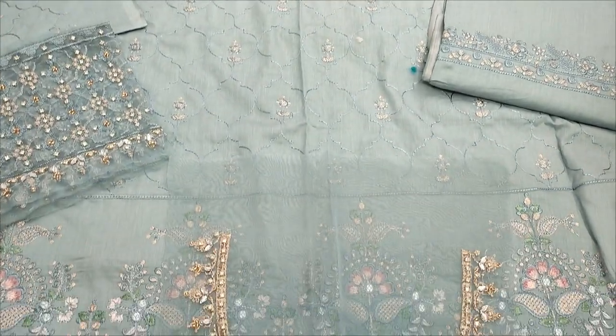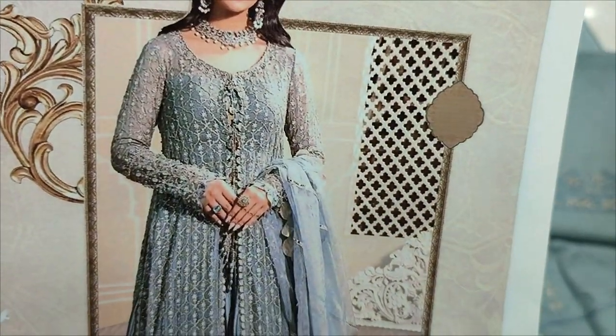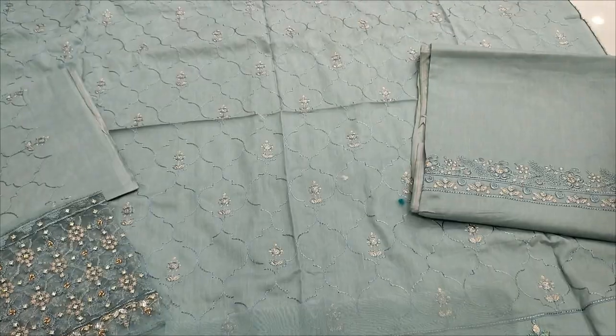Assalamualaikum everyone, Abdul Qadir here with the Thakafat Collection. Here is the Cotton Pansy version. We are going to get a copy of Nariya B. In the original box, this shirt is made.